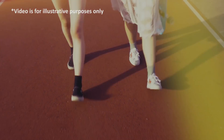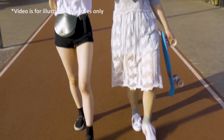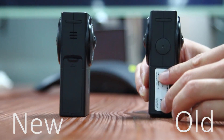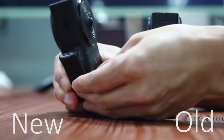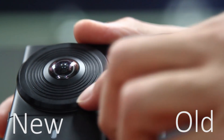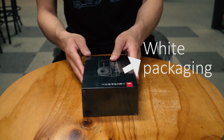Before we go any further, I'd like to say this hands-on video was shot about three months ago, so E-Technology has slightly updated the design. They moved the label into the hatch and removed the gap around the lens. E also changed the back packaging to white, but nothing changes inside.